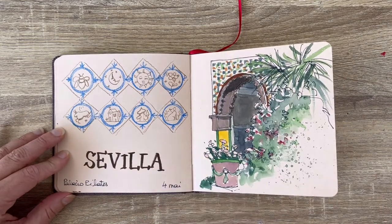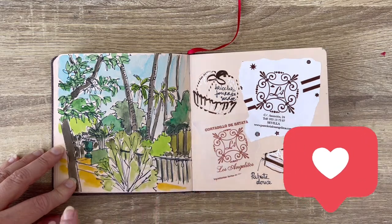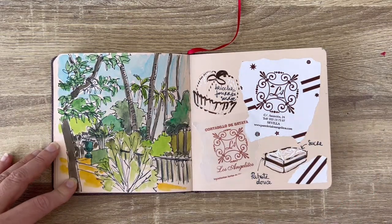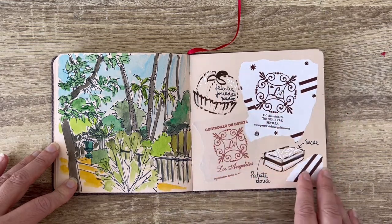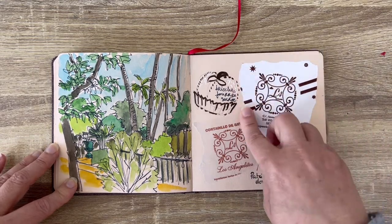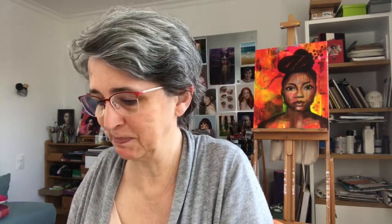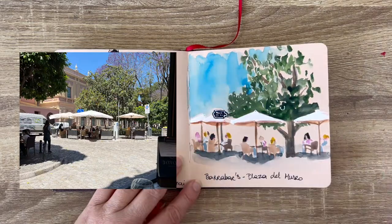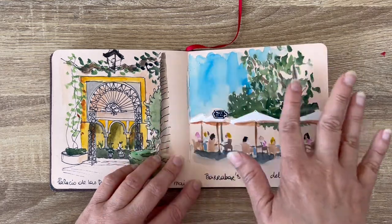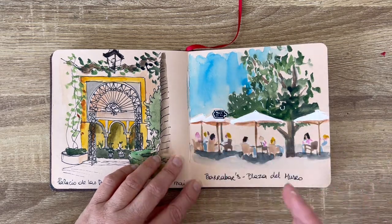Then we went to Sevilla and this one was drawn on site as well — this is the view from the Alcázar while we were drinking something, just to show the overwhelming amounts of leaves and trees. Then we went back to the apartment and we ate some pastries — I just cut out the paper around the pastries and pasted it in here. Then another palace, painted on site as well, and this is from a restaurant, just a view on the terrace. And here I made a try to paint directly without any drawing before, which is quite fun. I wanted to keep the freshness of it and didn't add any drawing on top.